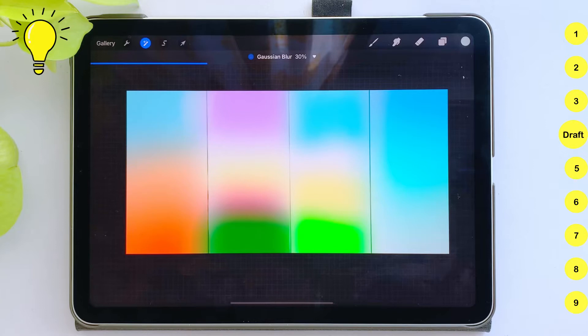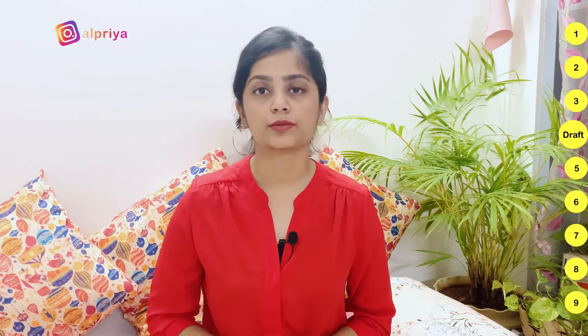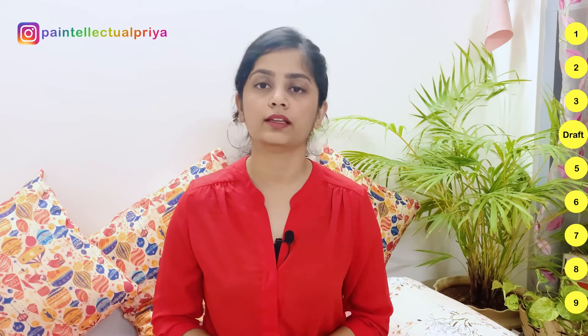Now we have the canvas and I am ready to paint. But before jumping into the artwork, I like to plan the artwork. Planning means that I am going to prepare a draft in Procreate, which will help me in the visualization of how the artwork will finally look. If you don't have Procreate, you can also create a rough draft in a notebook. These steps help me to prevent making mistakes at the time of execution.